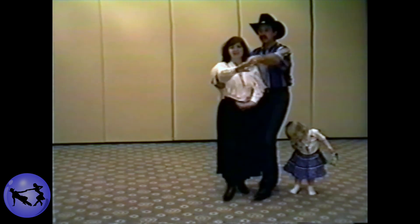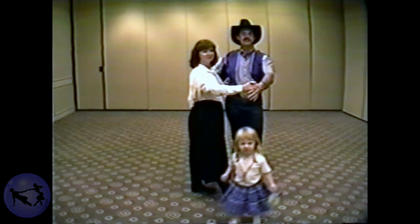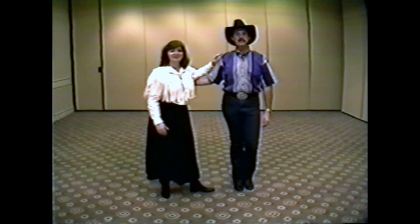Catch it on the left, turn her out. One, two, three. Four, five, six. Pick her up in a basic close position. Thanks for coming, we'll see you next time.